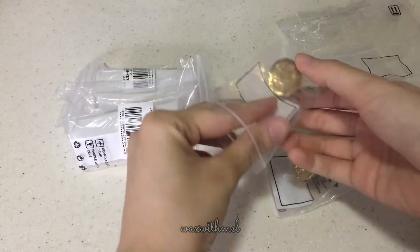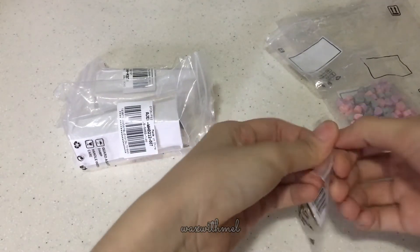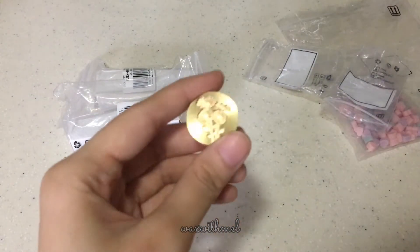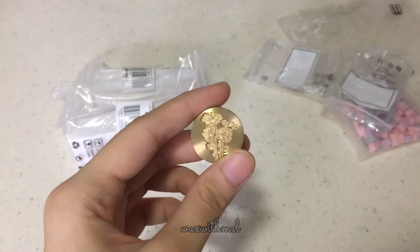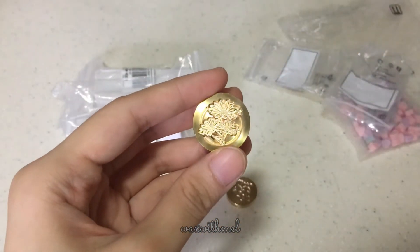The link to the items are in the description below. I like designs that are versatile so that I can use on any occasion. And this one's of a few little daisies. And this other one is of larger daisies.